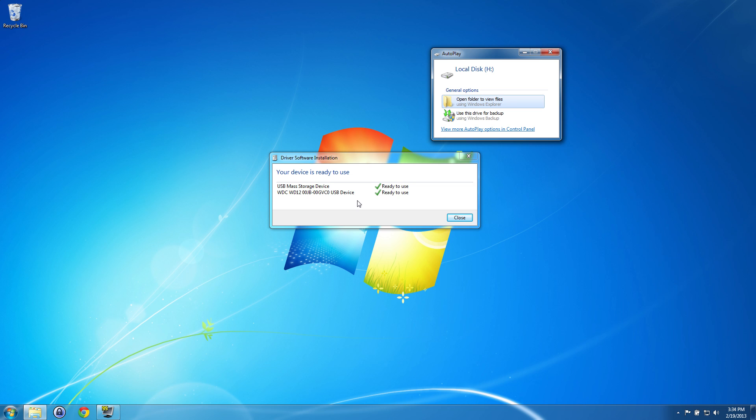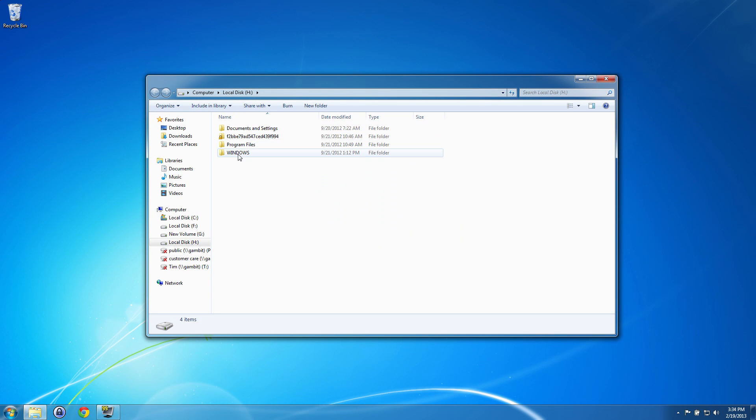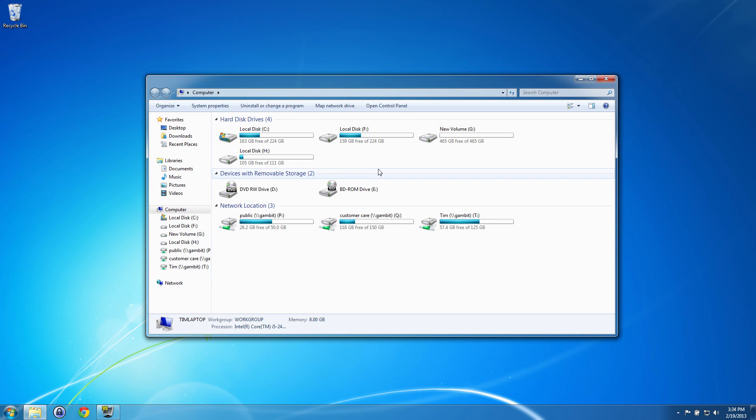There are a few different device drivers but they're all built into Windows so you don't need any additional ones. Again, you're not going to use the CD that comes with it — that's only for the older versions, Windows 95, 98, and Windows 2000. Windows XP on forward has that built-in driver. And there's our hard drive. If we go to My Computer and click on Computer, you're going to see it shows up as disk drive H — Local Disk H. That's the hard drive that I plugged in. Before it was plugged in, all I had was C, F, and G — I didn't have that H drive.